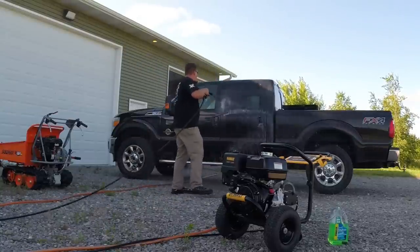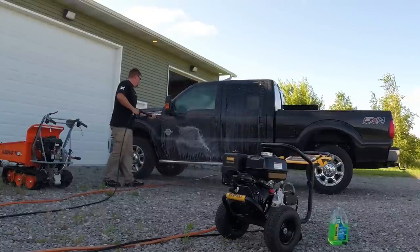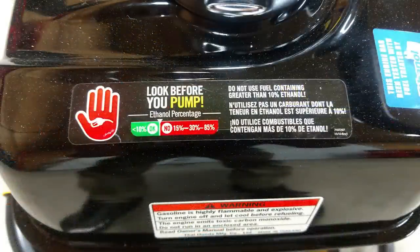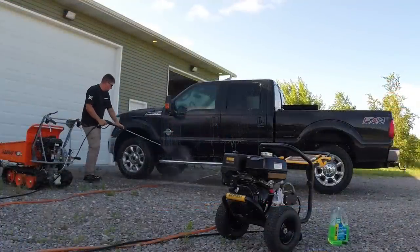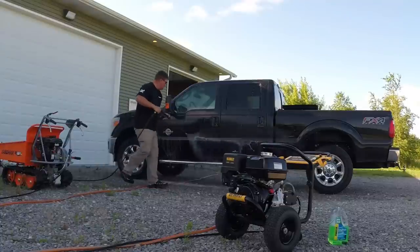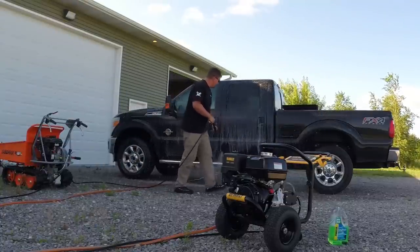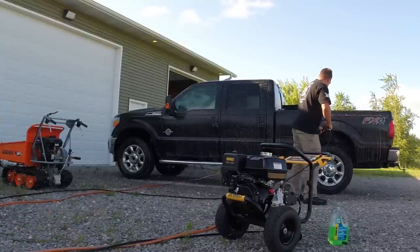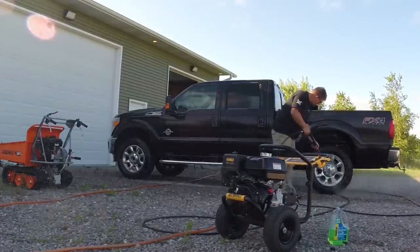Ethanol can be a killer for carburetors, clogging jets and causing problems, so this motor is recommended for E10 or less. We recommend using an ethanol additive every single tank to protect your investment. They also make a pump saver that you pump into the system — highly recommended if you're storing the unit for over 30 days, as it keeps everything lubricated and corrosion at a minimum.